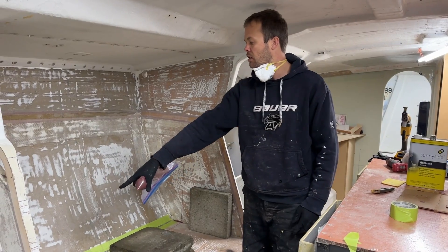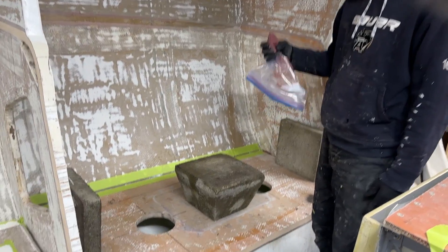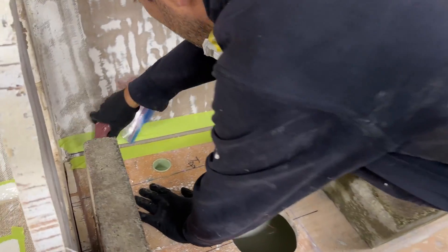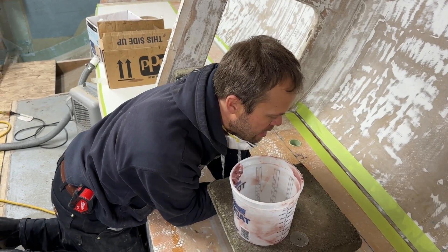Just filling the seam along the hole where the lid meets the opening, just filling that with epoxy. I'm trying to scrape away the excess epoxy.